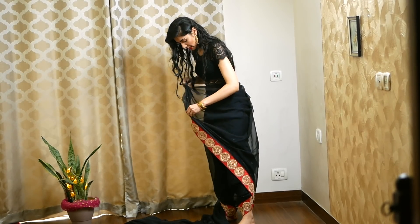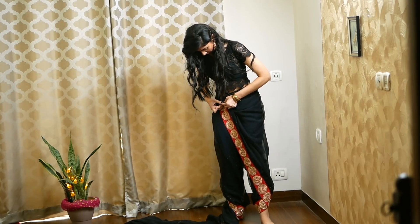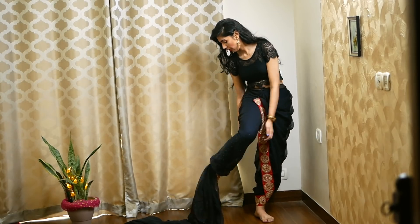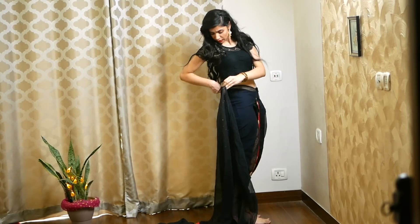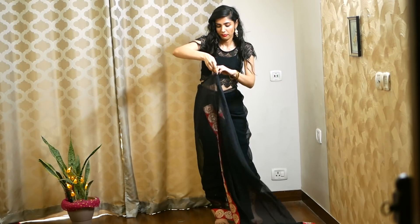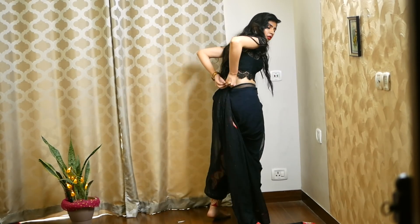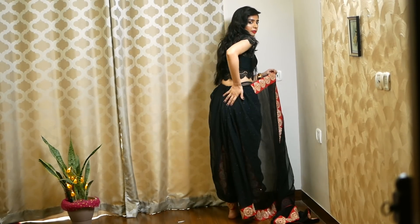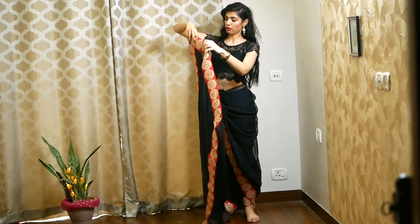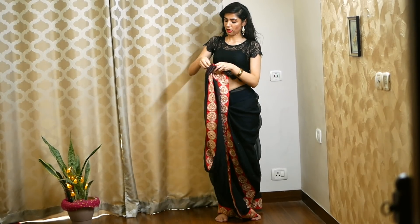Then pin it in place. If you feel there's a little extra fabric, just push it inside. It's a lightweight sari, so it will be hidden inside without looking bulky — just keep cool and try to make it as neat as possible. Then repeat the same steps on the right leg. One thing you should remember is how much width you need — measure it once on the shoulder, then pleat it and pin it.